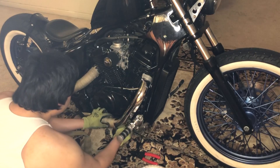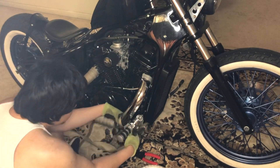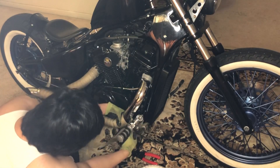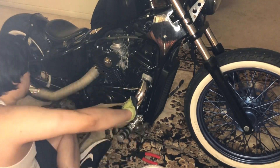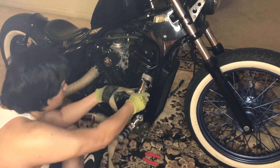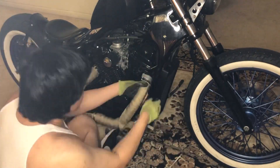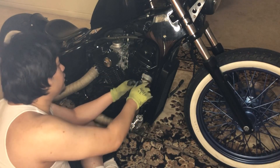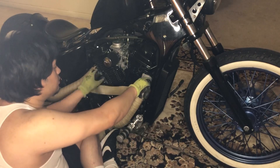God, that looks horrible though. Maybe I'm just a perfectionist — it's not very symmetrical, but oh well.